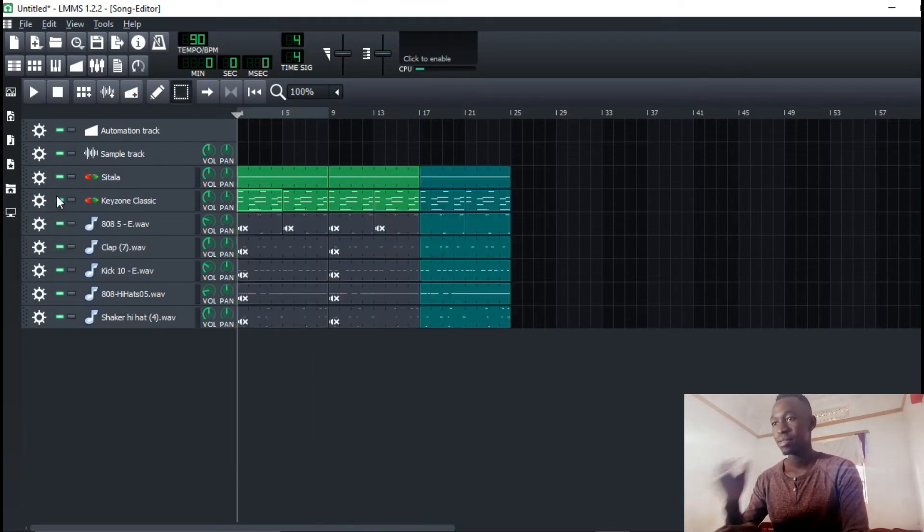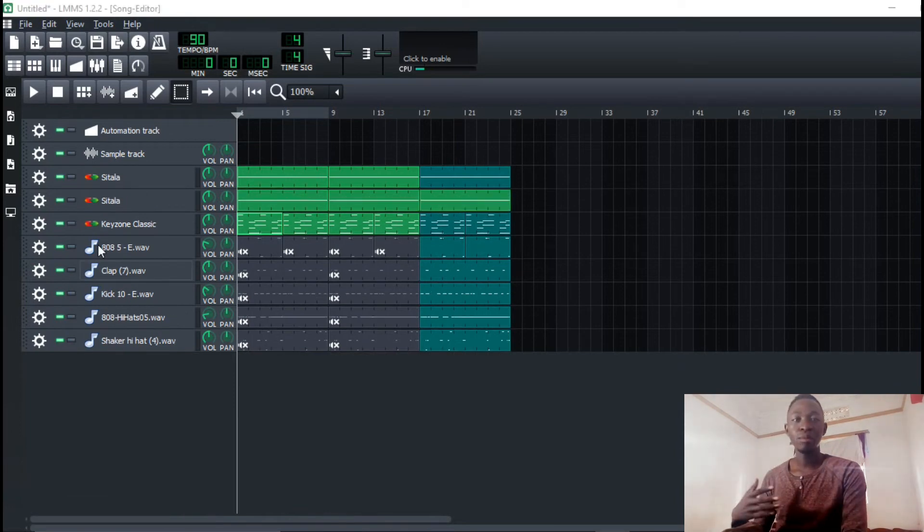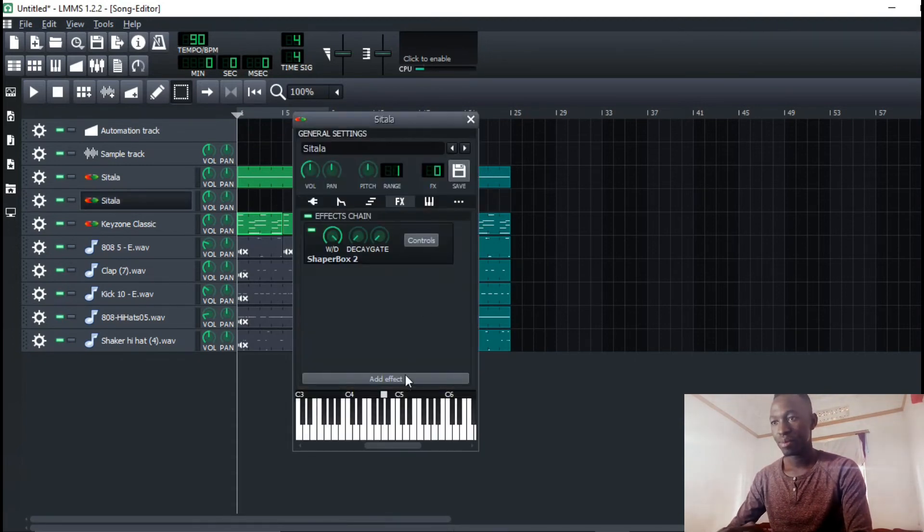I'm going to clone the sitar. I'm going to add halftime right around here, so this one will have halftime on it.